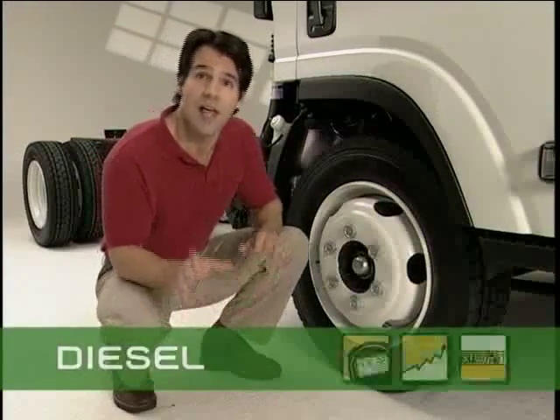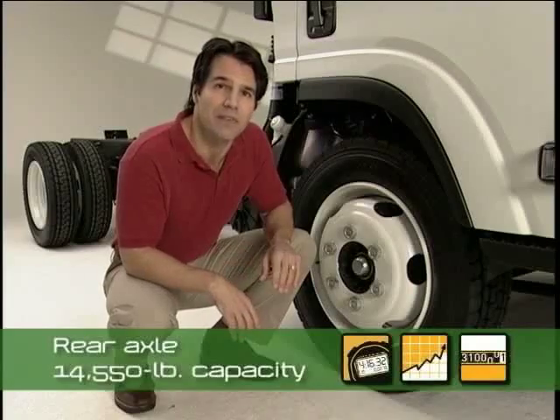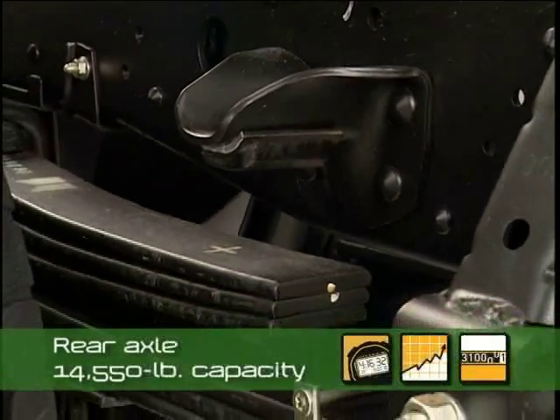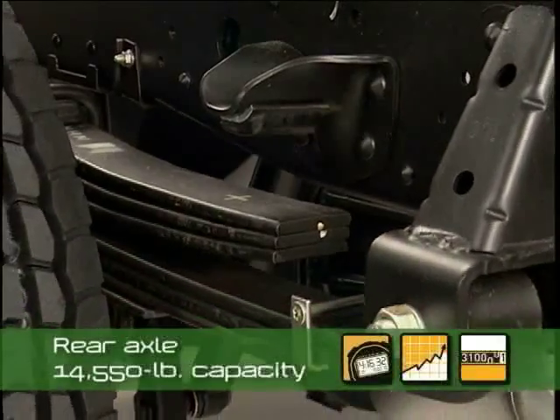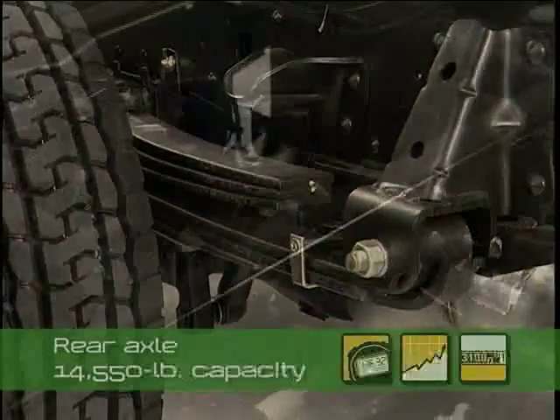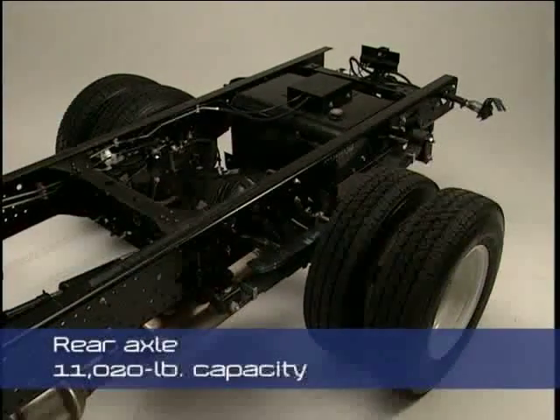On diesel models, the heavy-duty rear axle has a capacity of 14,550 pounds. Dual-stage rear multi-leaf springs provide greater load carrying capacity and vehicle stability. When carrying light loads, they provide a smoother ride. The rear axle on gas models has a capacity of 11,020 pounds.